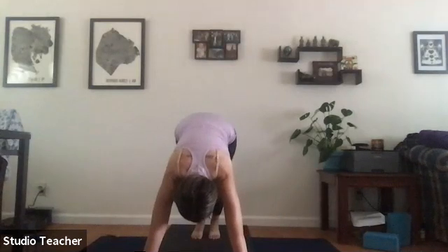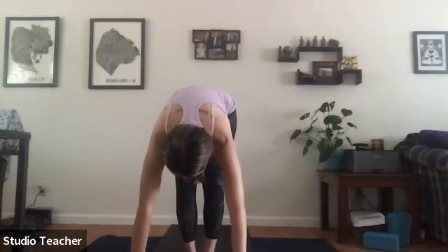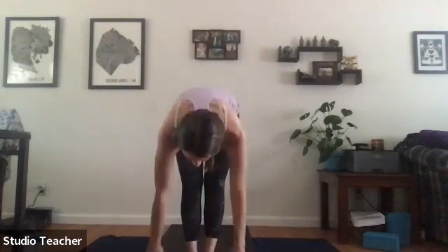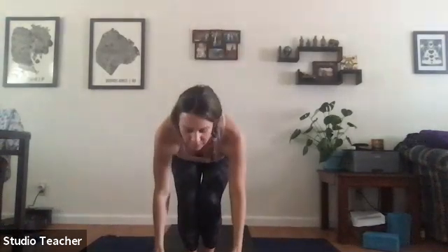Lift the heels, bend the knees, and exhale walk or float to the space between the hands. Half lift, exhale forward fold, reverse swan dive up, palms touch, exhale hands to heart space. Bend into the knees, drop fingertips to the mat — inhale, chair pose. Weight is in the heels, toes lifted or planted, everything drawing in towards the midline, pinkies swirl towards the midline.